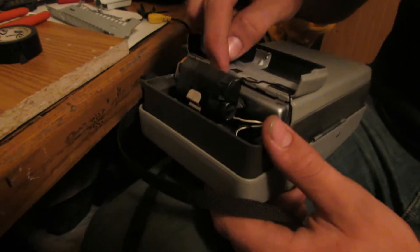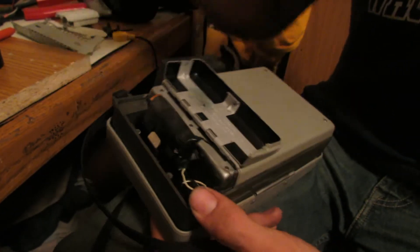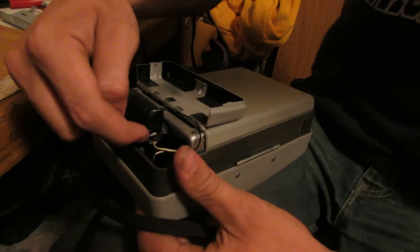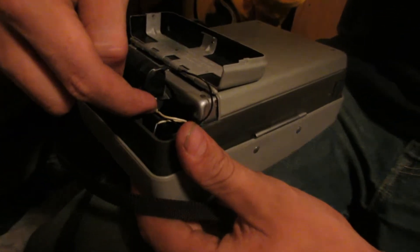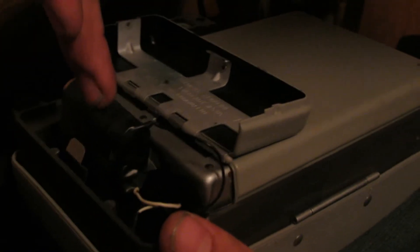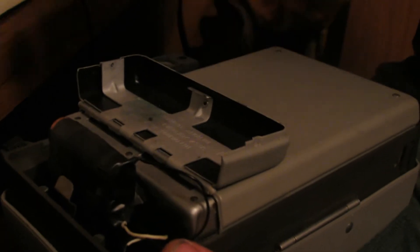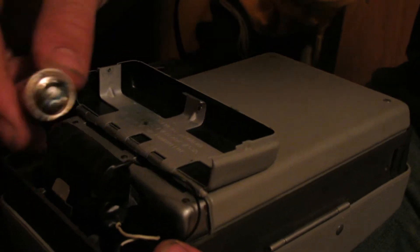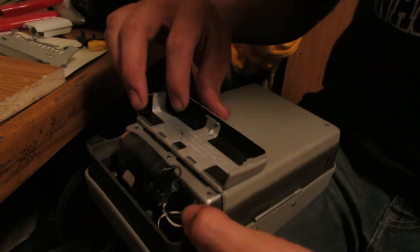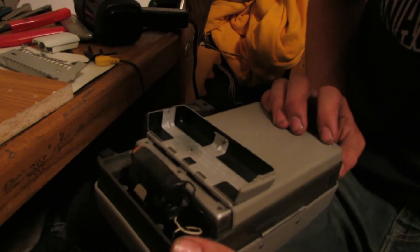So we took our two AAs and taped them together, with a piece of metal taped on the end to bridge the connection — positive and negative. On the other end, we put the positive lead on the positive end and the negative lead on the negative end. So this is running our two AAs at 3 volts, which is what this camera takes — that's what the battery we took out was. Now we just have to figure out a way to get this to actually fit.